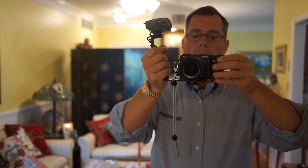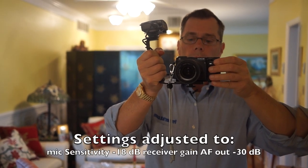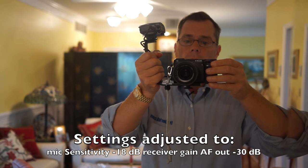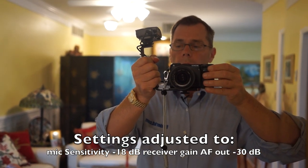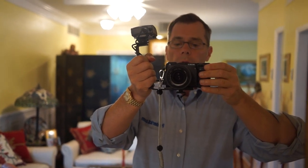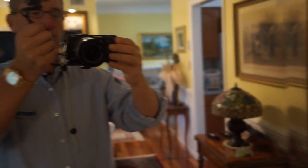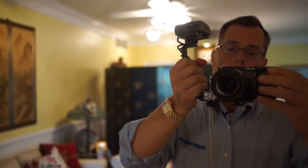I'll do a quick clip showing what it looks like with the Sennheiser receiver attached to the NEX-7. I used a simple grip mount with a couple of hot shoe adapters on it. You can kind of see how it's attached there.